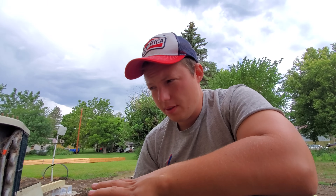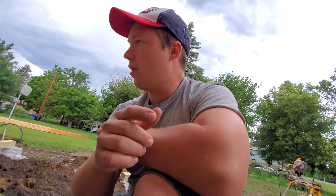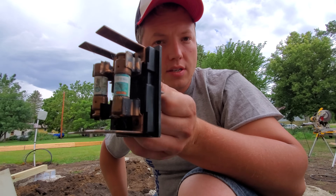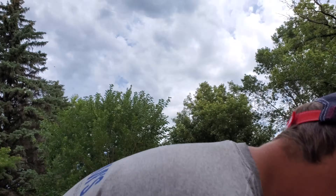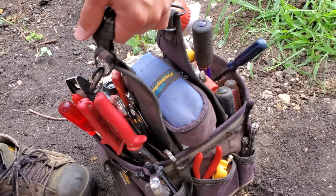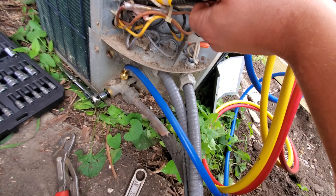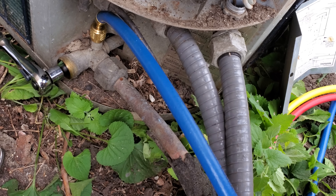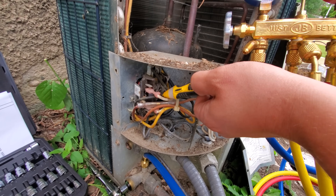We are now ready to pump the refrigerant back into the unit. But in order to do that, we're going to have to restore power and put our disconnect back in. The disconnect was removed while we were working on this. So now we should be able to just push in the contactor. Everything is rigged up here — our low side hose is connected so we can see the pressure in the piping, and we have our power turned on to the unit.